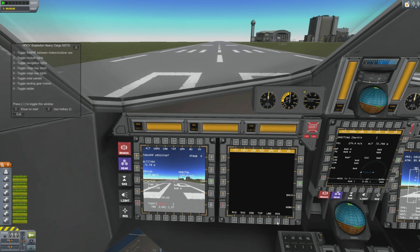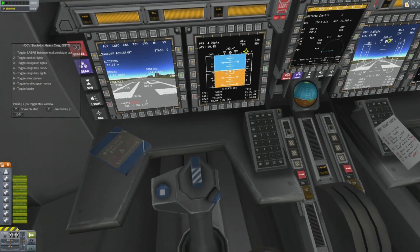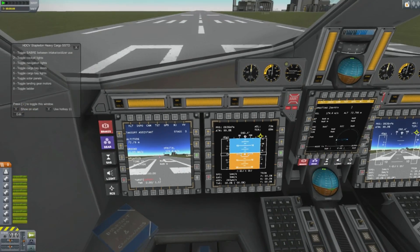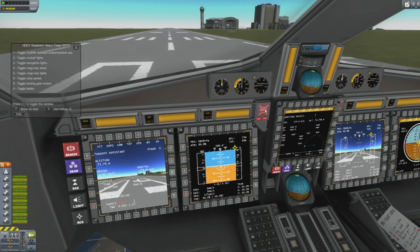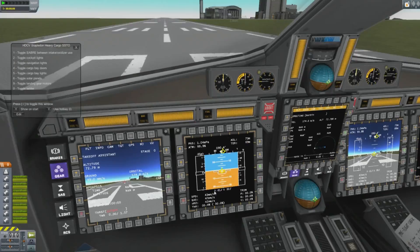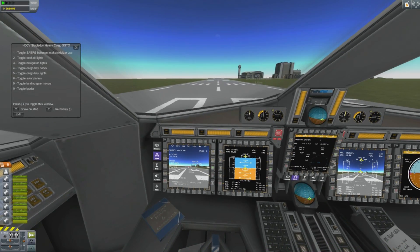So we have the takeoff assistant — great, we won't need the landing assistant. We also have an abort button which presumably works. I'm not going to push the gear button, but I can push the brakes and the brakes will come off. Let's actually try throttling up now.